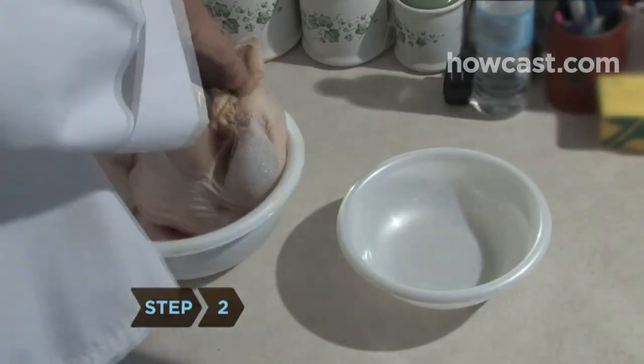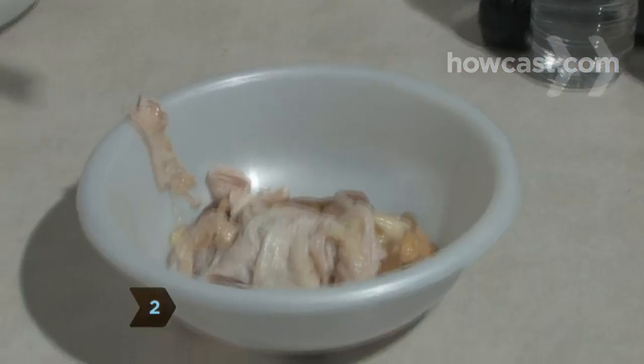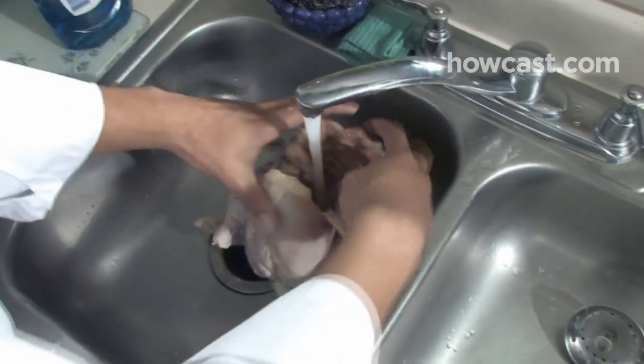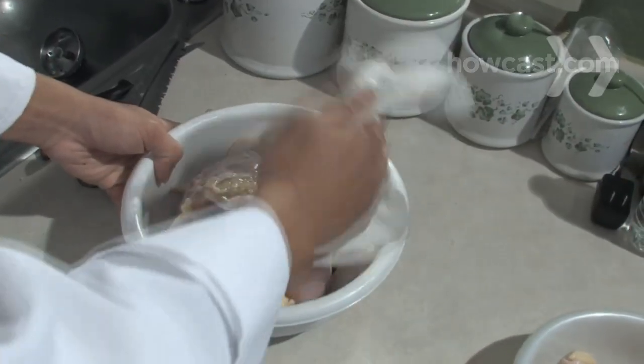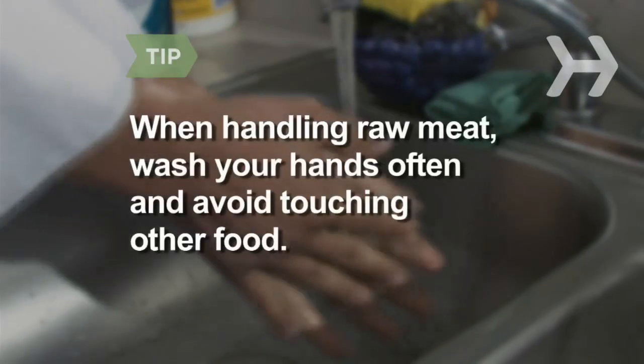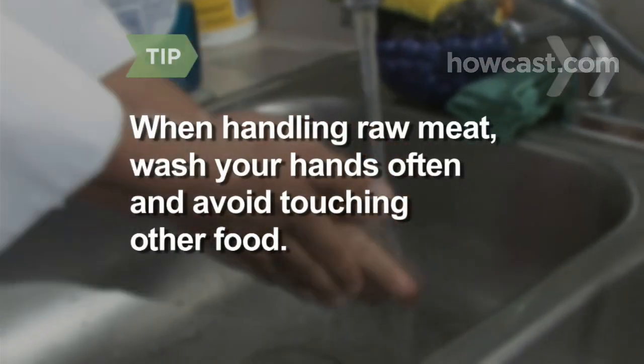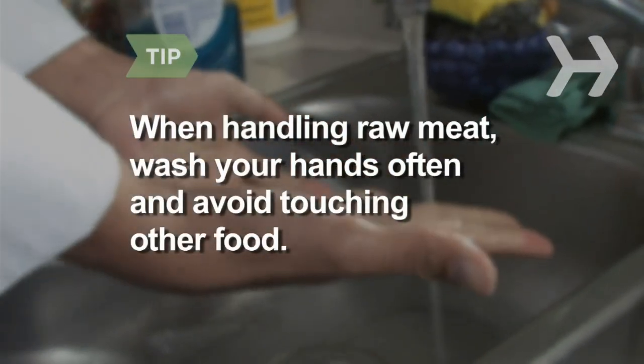Step 2: Remove the giblets, excess fat, and skin from the chicken. Rinse the chicken with cold water inside and out, and pat it dry with paper towels. Set it aside. When handling raw meat, wash your hands often and avoid touching other surfaces and food until your hands are clean.